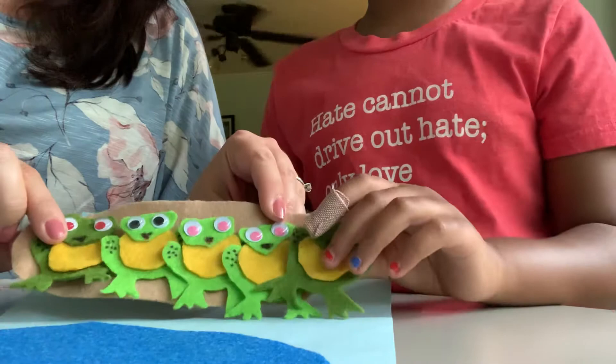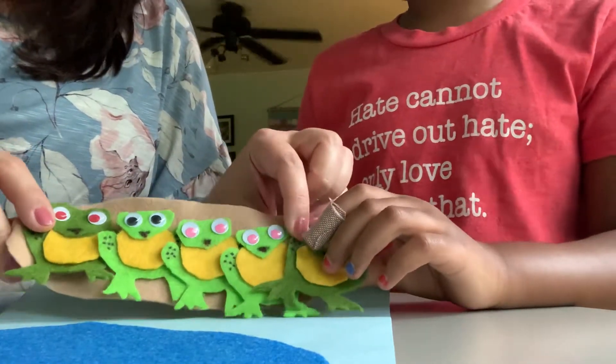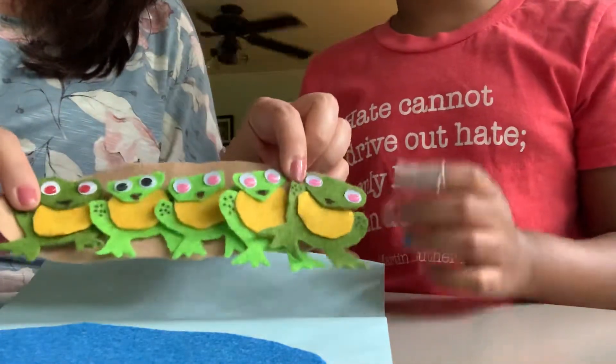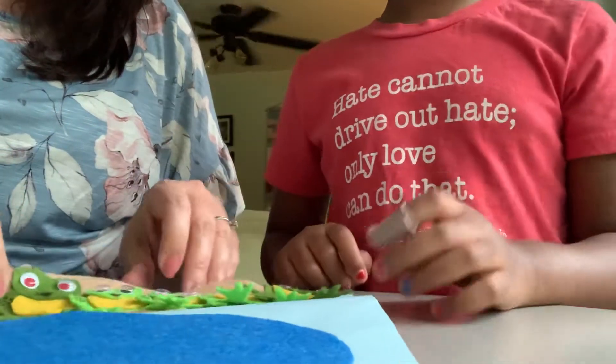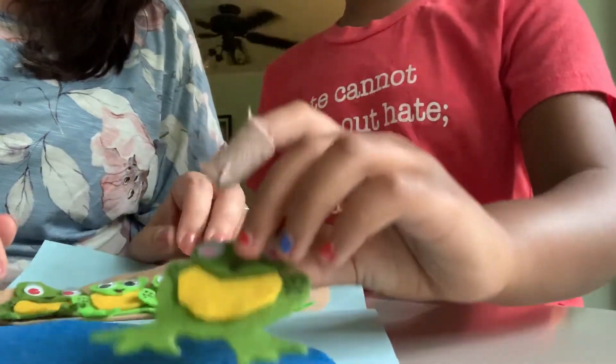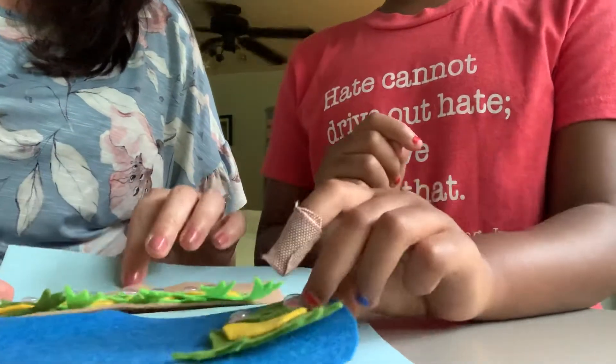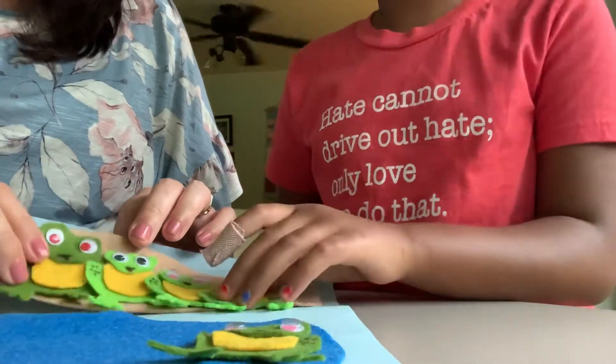Five little speckled frogs sat on a speckled log eating some most delicious bugs. Yum, yum. One jumped into the pool — a splash — where it was nice and cool. Now there are four green speckled frogs. Yum, yum.